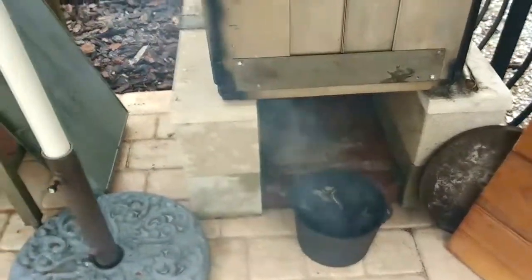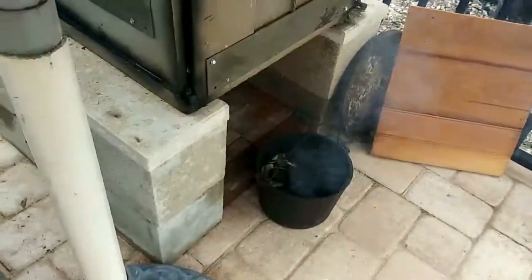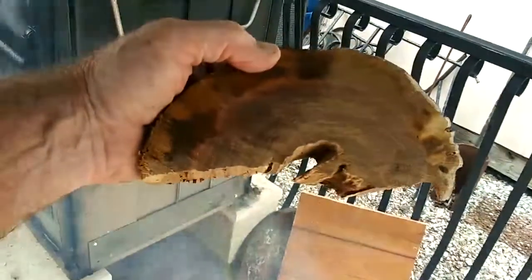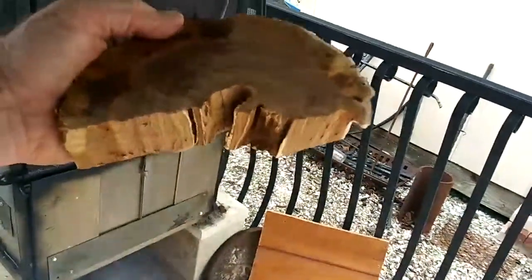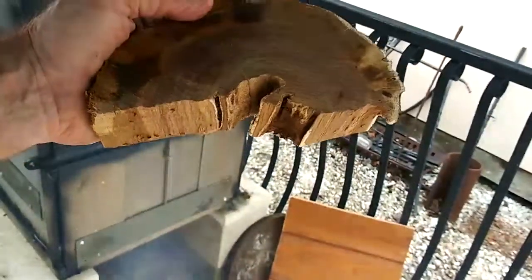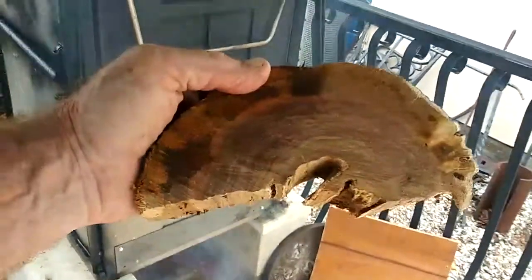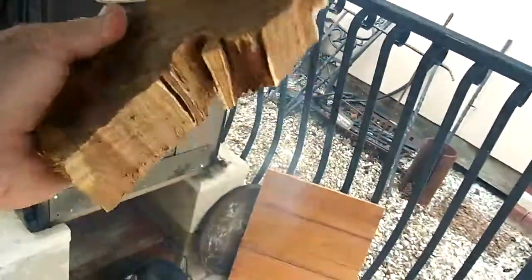Y'all tell me what kind of wood this is — especially in that other video if you knew what this was. That's buttonwood. It's a member of the mangrove, but it don't grow down in the water. It gets close, but it don't grow down in it. My family has used this for over 100 years smoking mullet.